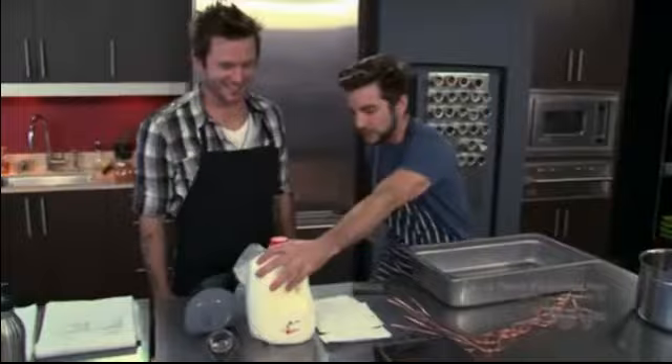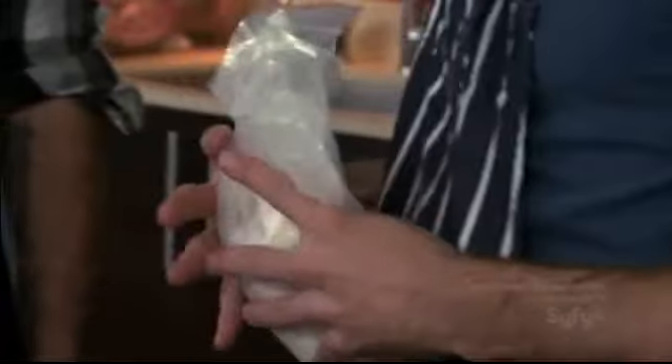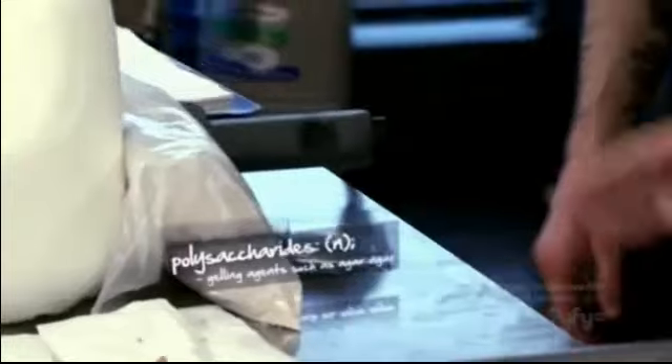We're going to take this milk, we're going to take this cheesy product, and then we're going to take our polysaccharide. A polysaccharide is derived from red algae off the coast of Japan — it's a complex carbohydrate that I'm using to jellify my cheese noodles. We're going to blend it in with our milk, and that's going to hydrate the polysaccharide.